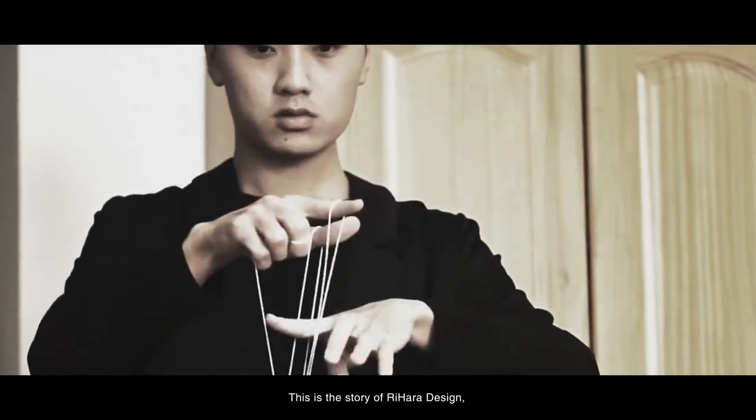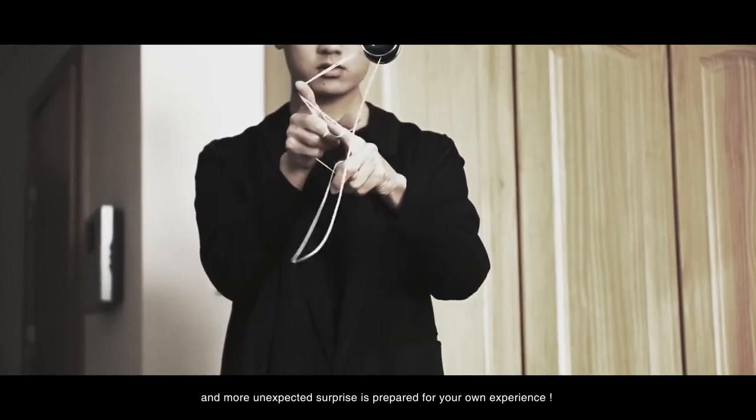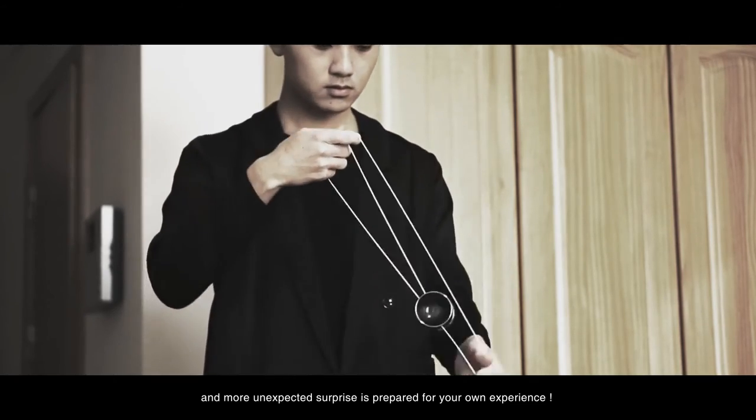This is a story every time — your design and more unexpected surprises are prepared for your own experience.